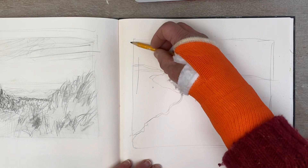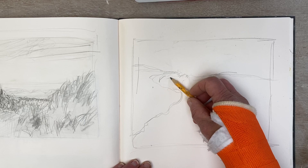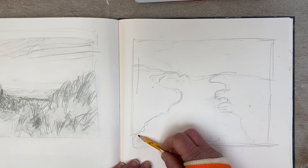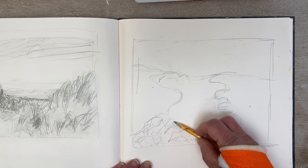I quite like drawing with a pencil — the simplicity of it. It's such a simple tool for making marks, but the variety of marks you can make with a pencil is quite great really, depending on how you use it — whether you use the point or the edge of the pencil, you get different sorts of marks. I'm just looking at the sandy area; it's quite a nice texture where lots of people have walked through, so it's sort of been disturbed.